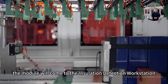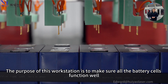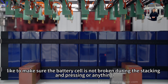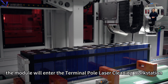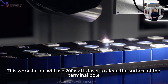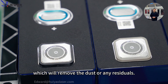Next, the module will come to the installation detection workstation. The purpose of this workstation is to make sure all the battery cells function well — for example, to confirm that the battery cells were not damaged during the stacking and pressing process. Moving forward, the module will enter the terminal pole laser cleaning workstation, which uses a 200-watt laser to clean the surface of the terminal poles, removing dust or any residues.